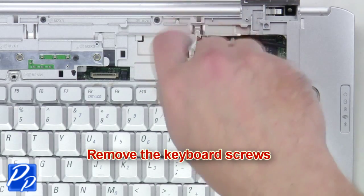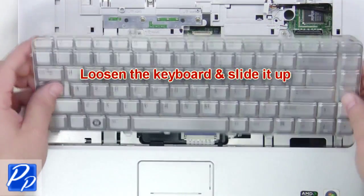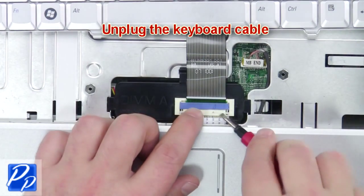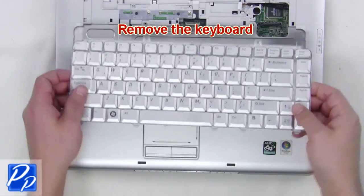Next remove the keyboard screws. Then loosen the keyboard and slide it up. Unplug the keyboard cable and remove the keyboard.